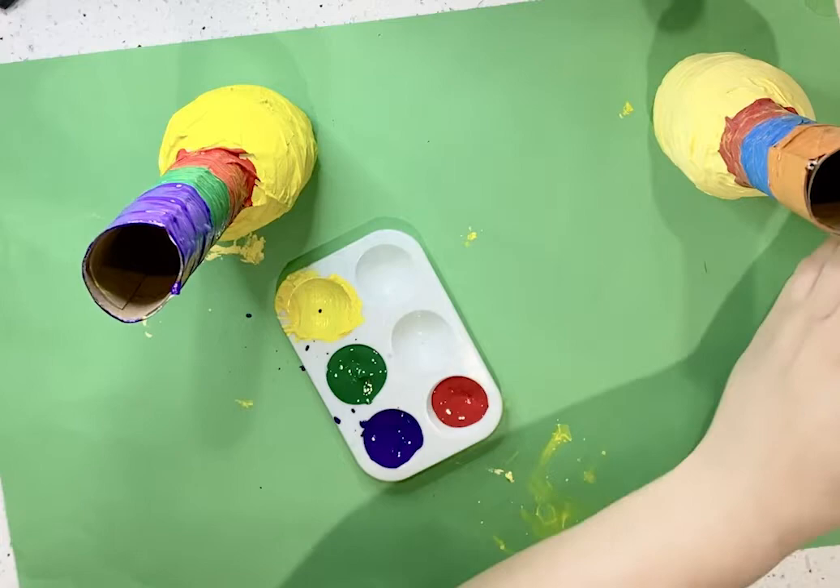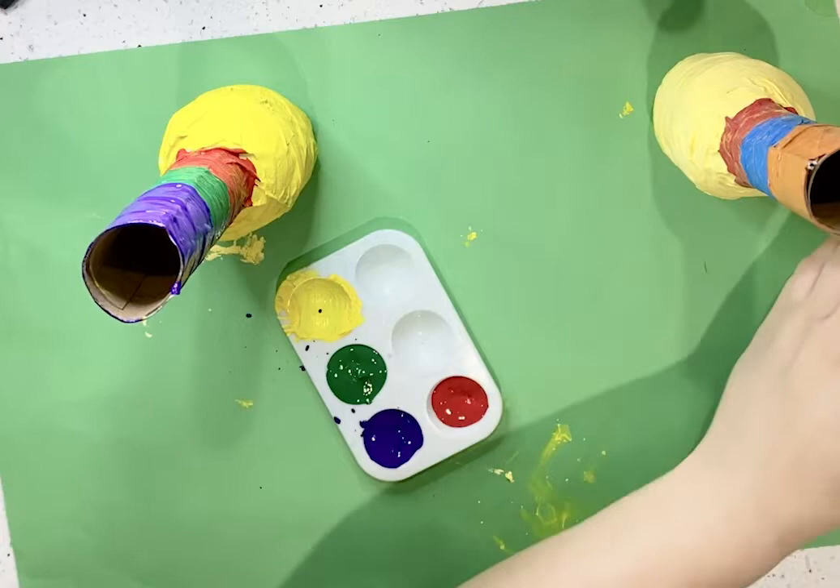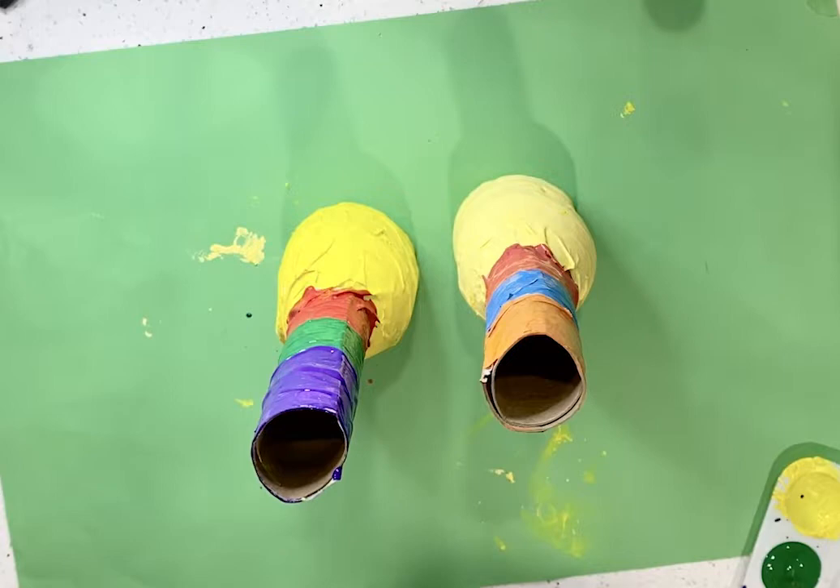Once they are finished, I'm just going to get rid of my paint and they can both stand and dry up. Or once again, you can dry them up with a fan or with your blow dryer.